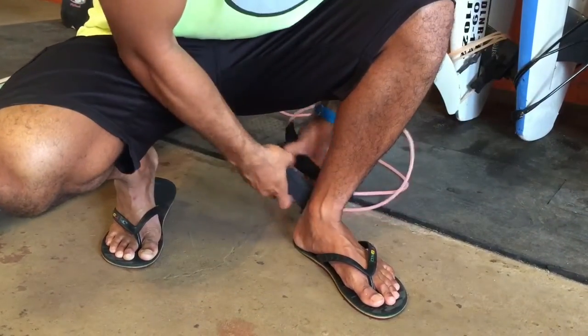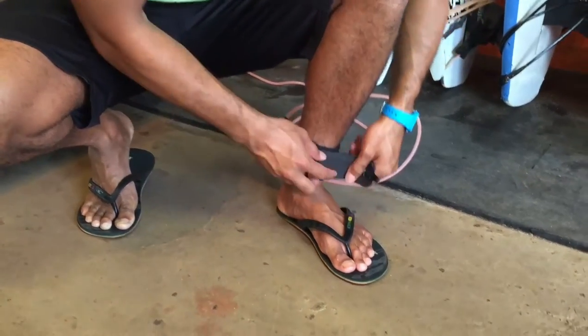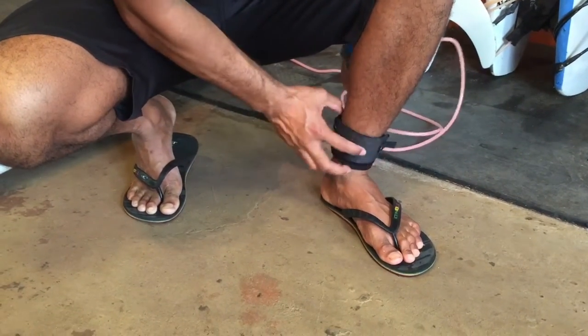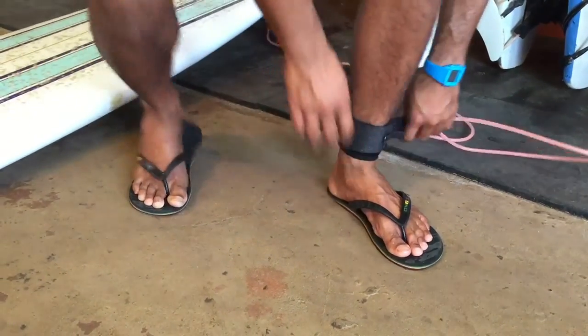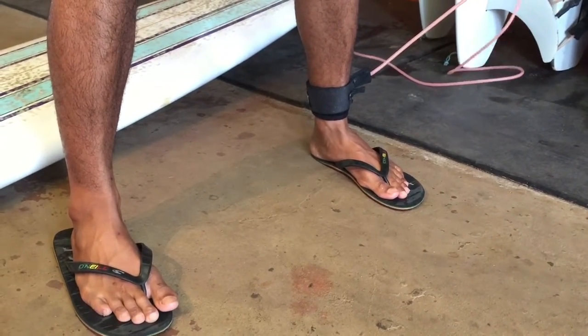I'm goofy foot, so it goes on my back foot, which is my left foot. Put it on. You want it snug, not too tight. Want it at the very bottom. So when I stand up to surf, it's in the back just like this.